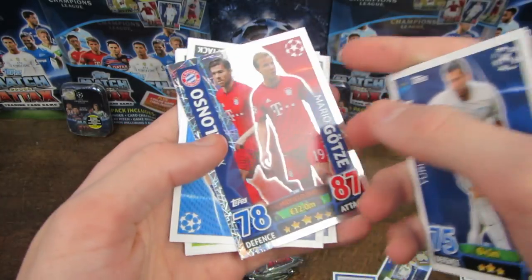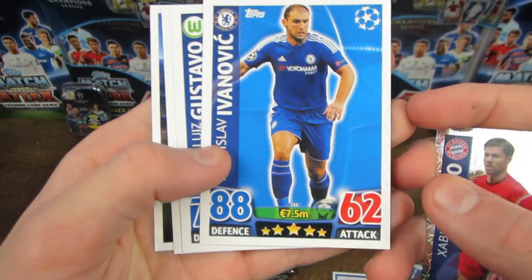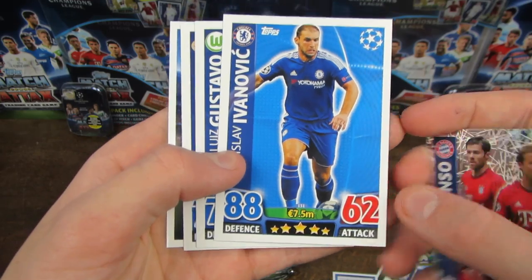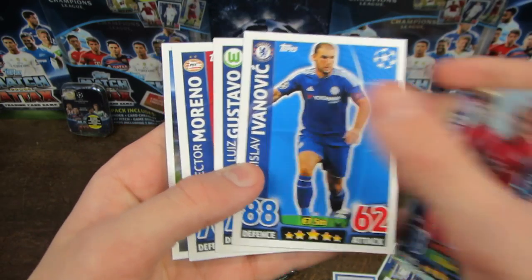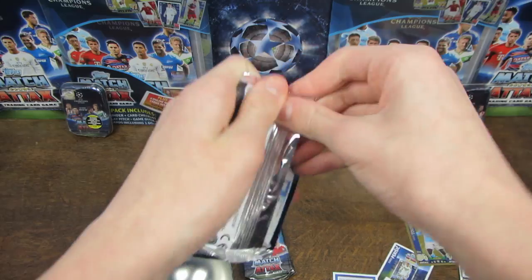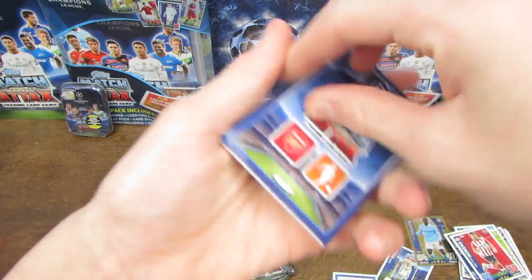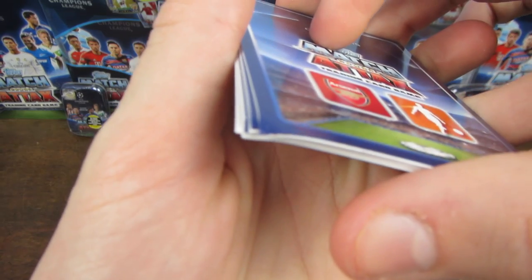Sommer is our next card, and then we do have Xabi Alonso and Mario Gotze duo. Branislav Ivanovic, 88-rated there and 7.5 million on his value - watch out for him. We've got Gustavo as well, and Moreno there. As we get into this next one, and again the bent corners return.